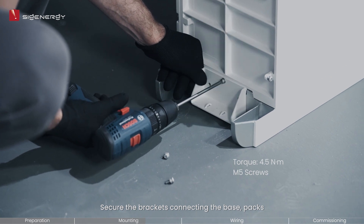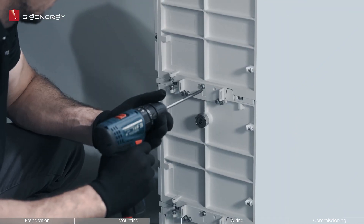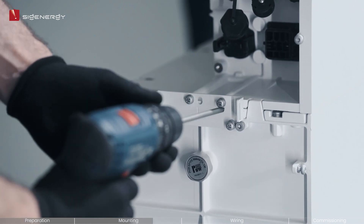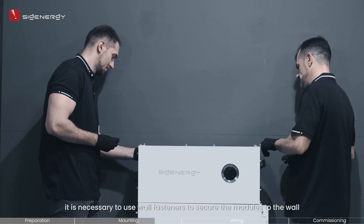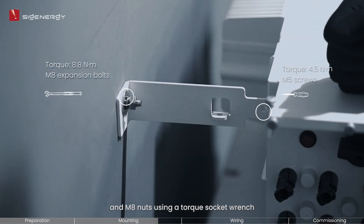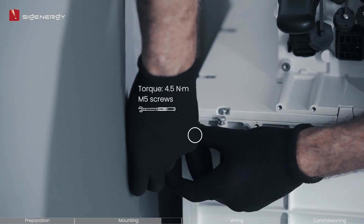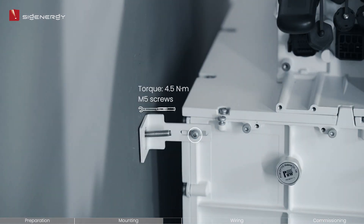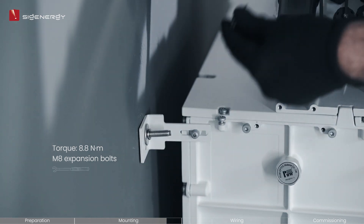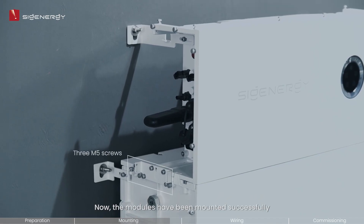Secure the brackets connecting the base, packs, and inverter on both sides by fully tightening the M5 screws. For optimal stability, it is necessary to use wall fasteners to secure the modules to the wall. Make sure to tighten the provided M5 screws and M8 nuts using a torque socket wrench. The modules have now been mounted successfully.